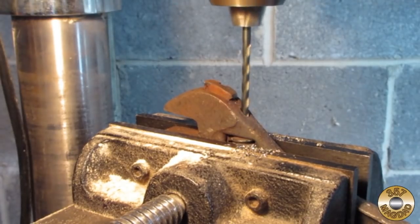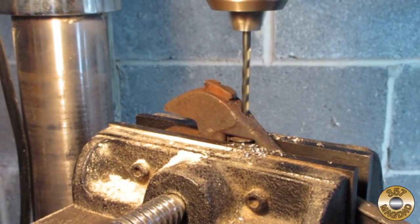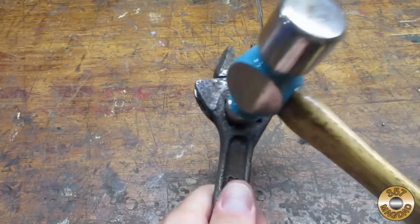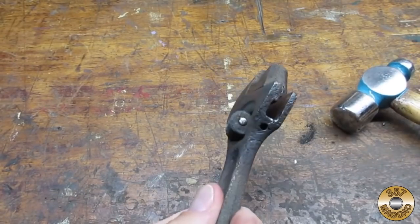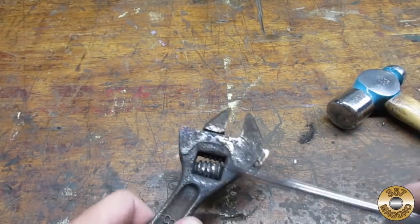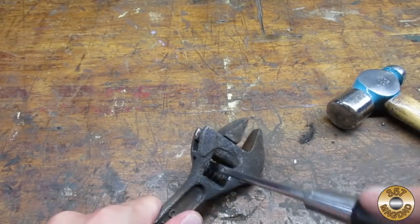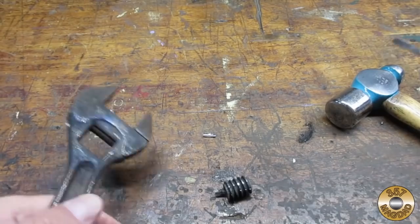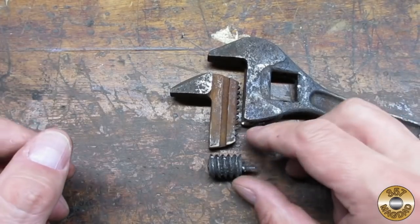As a last resort, I decided to drill out the pin. It fought me the whole way out.